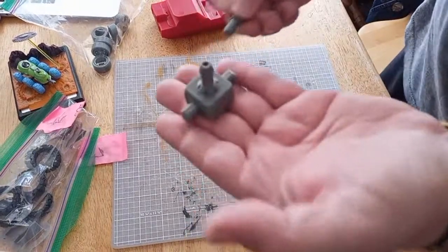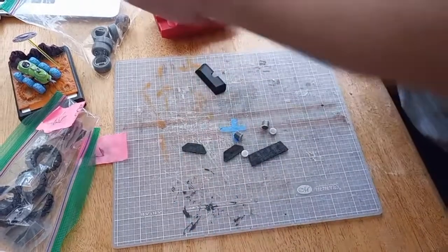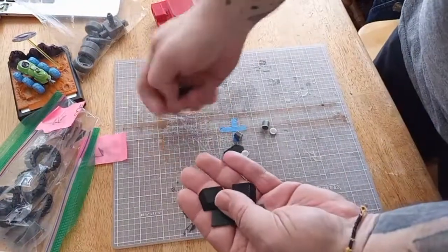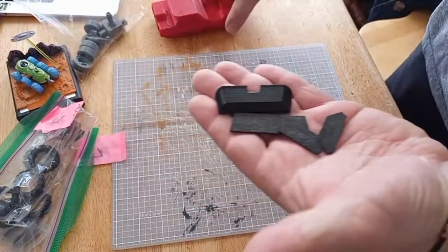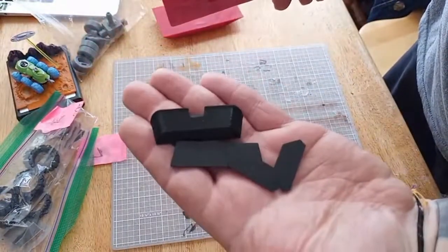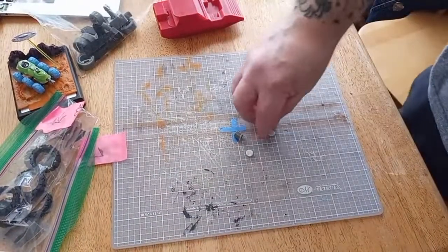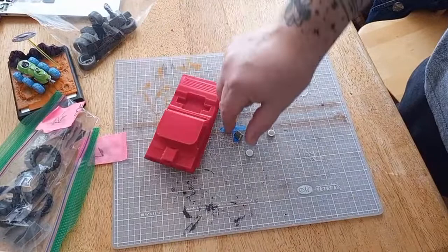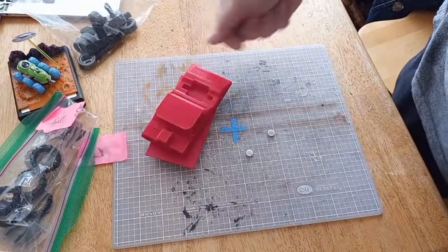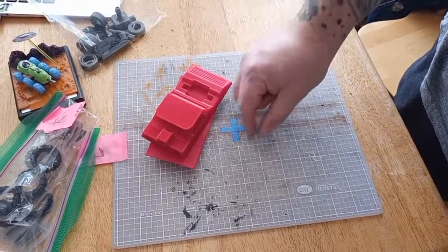So we got two guns — this is the top one, and this is the one for the front. These are all the window pieces. You had two choices: either have it pretty solid and just paint the windows, or get this recessed one and then print up the windows. I chose to do that because I'm a glutton for punishment. These are the pegs to help you put these two together.